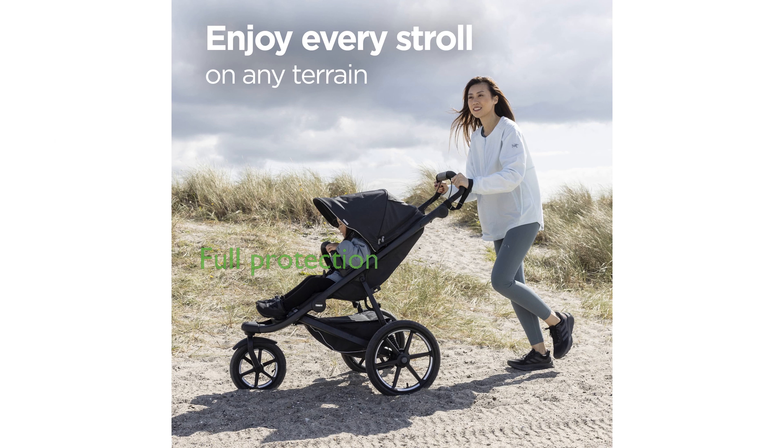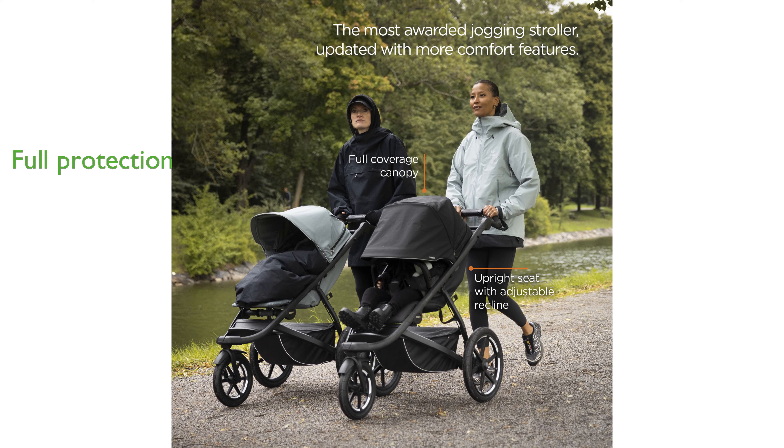A full-coverage canopy made with PFAS-free materials ensures protection from the elements, and a peek-a-boo window allows you to keep an eye on your child. Safety is prioritized with a reclining seat, equipped with an adjustable five-point harness and reflective details for visibility.